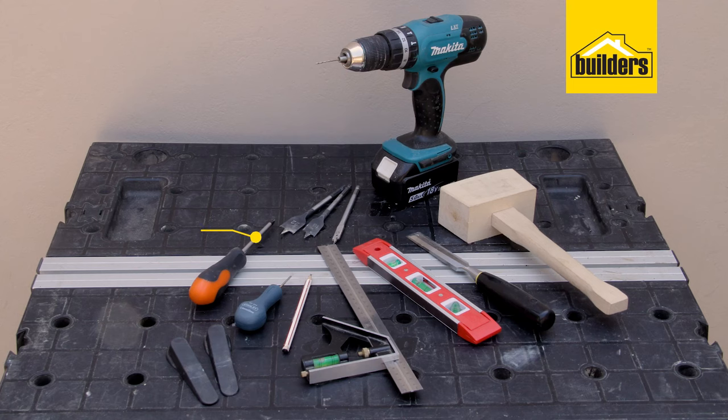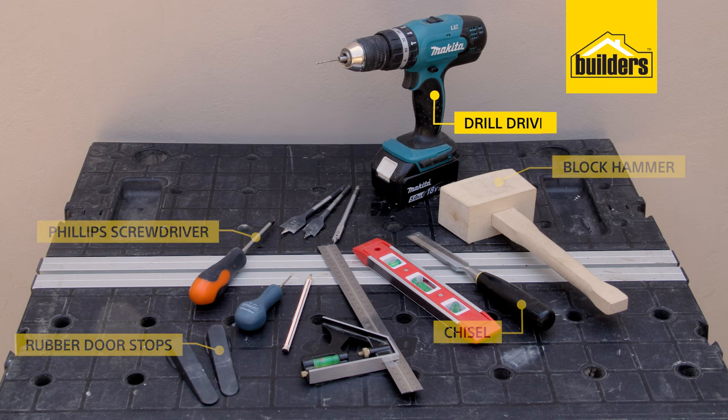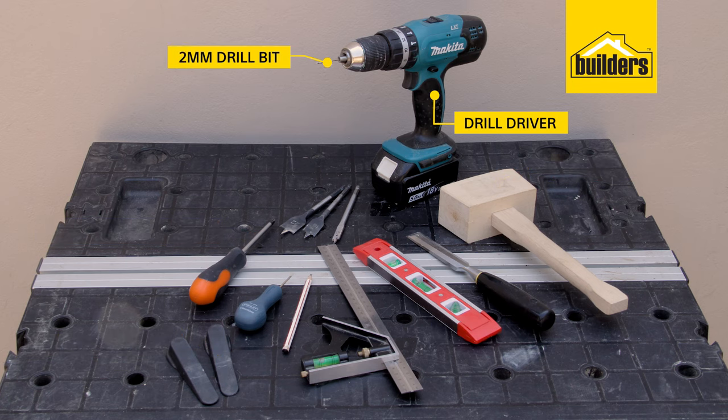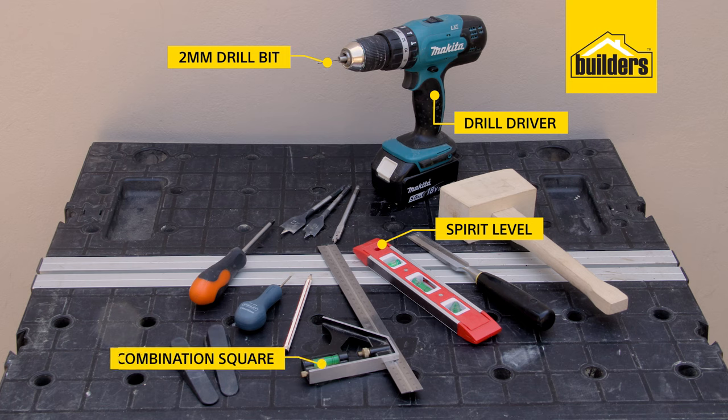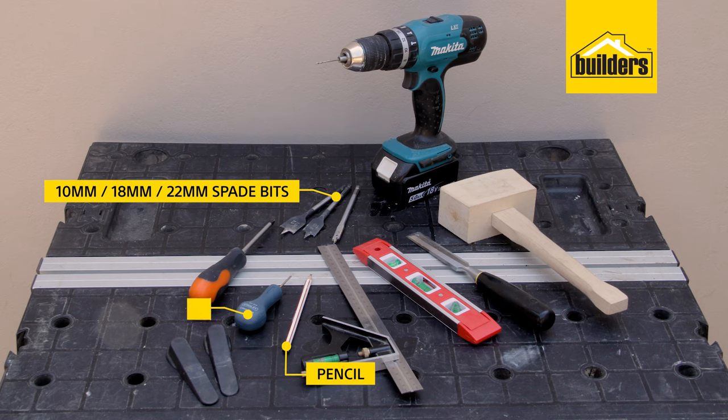Tools that you'll need: Phillips screwdriver, chisel with block hammer, rubber door stops, drill driver with a two millimeter drill bit, spirit level, combination square, pencil, and a 10, 18 and 22 millimeter spade bit and a bradawl.